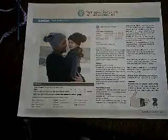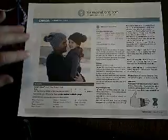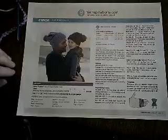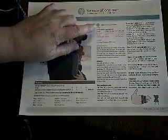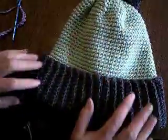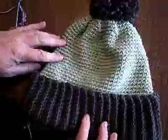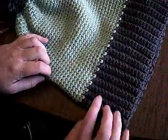Today I'm going to be showing you how to do the Yarnspirations pom-pom hat. You can get this pattern off Yarnspirations.com. I'm going to call it my color block hat. We're going to demonstrate how to make the small size, which fits a child two to four years. This is my finished project — this is an adult size. I made the brim one color, joined another color for the top hat, and made my pom-pom.